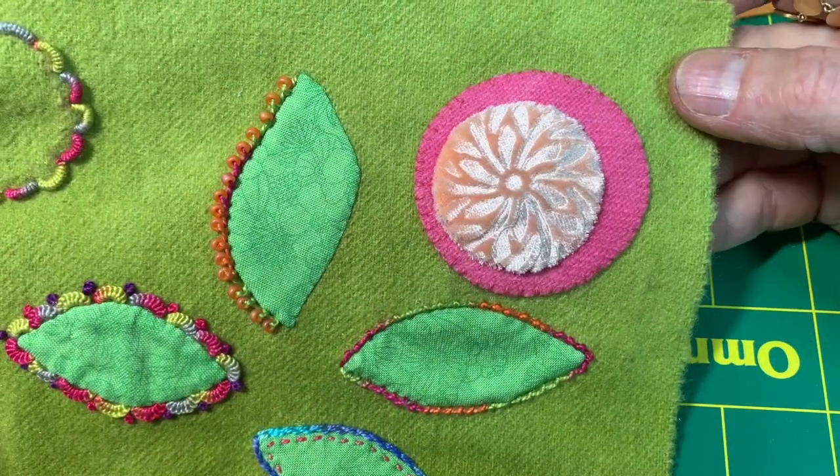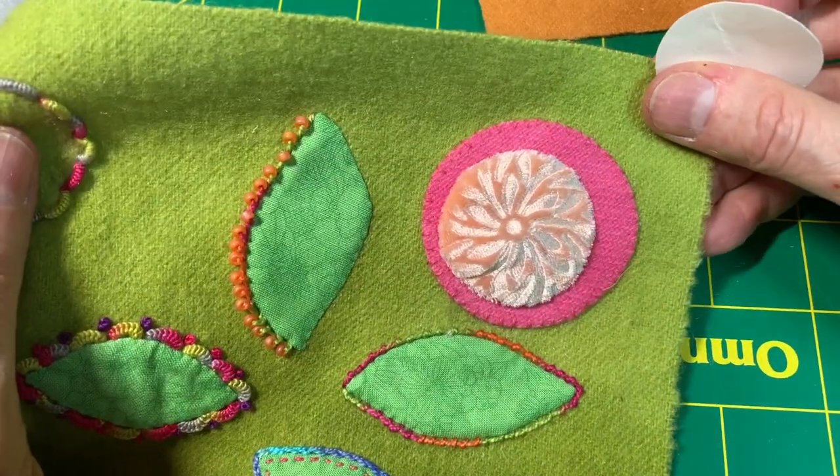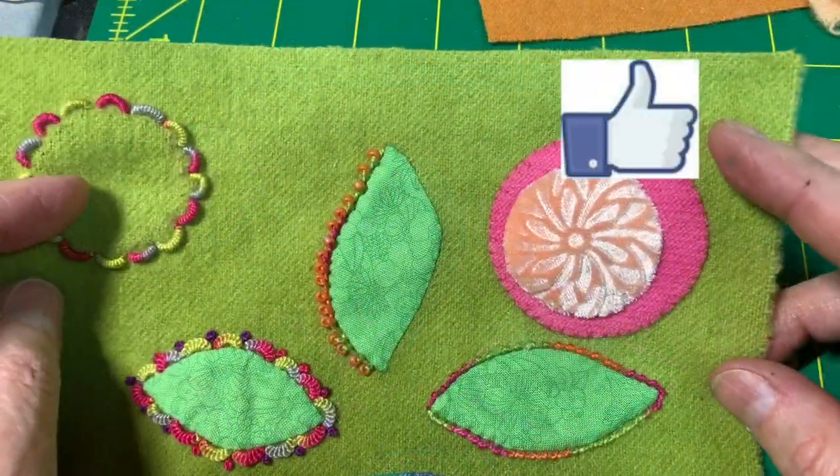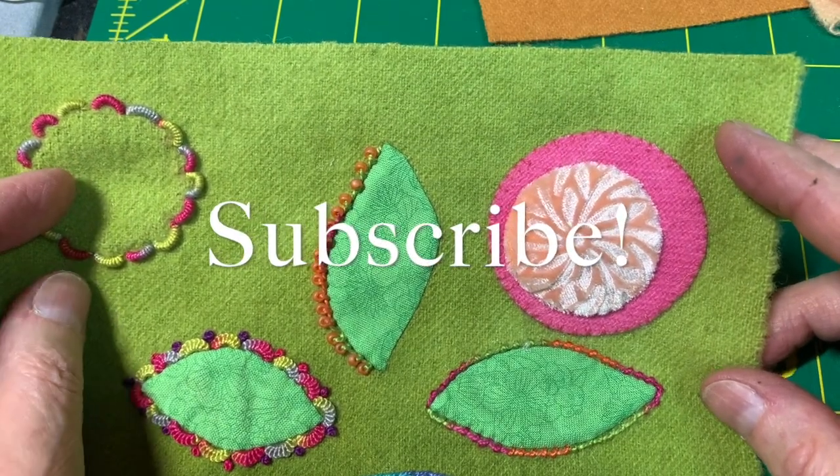There it is. I'm going to tie off my end here. That is the Velvet Embossed Perfect Circle — isn't that pretty? I hope this has been helpful. Please don't forget to hit the like button and subscribe. Here's to stitching together.